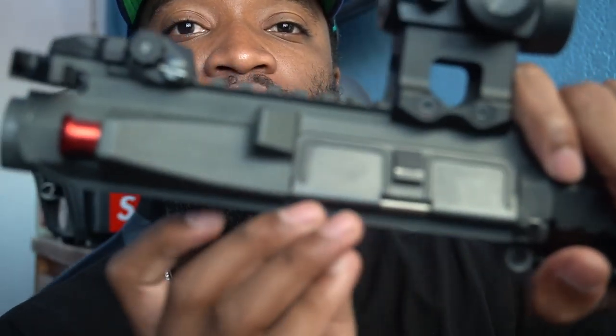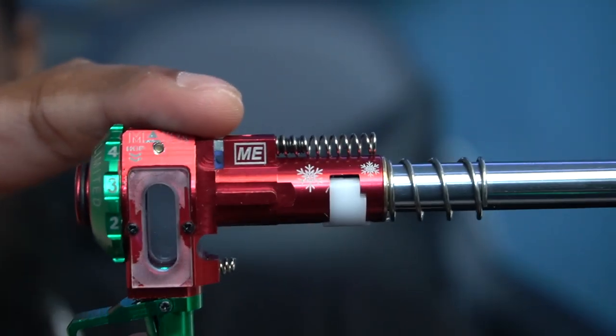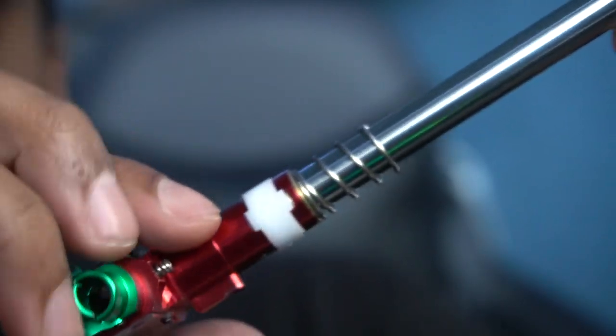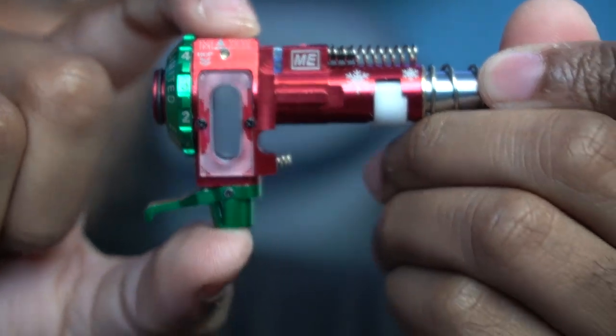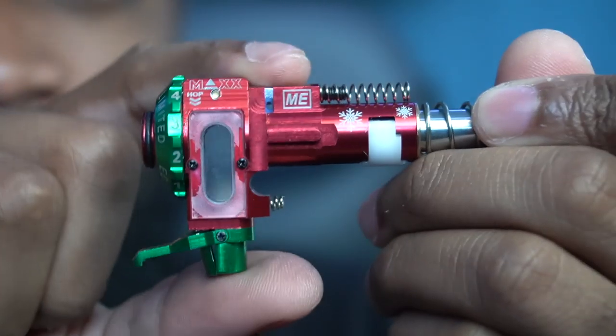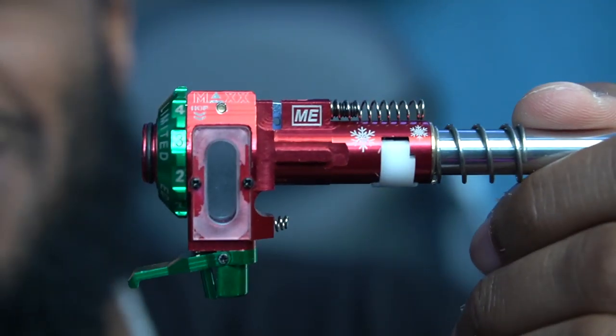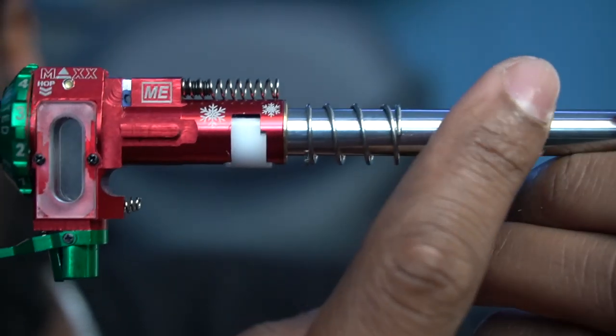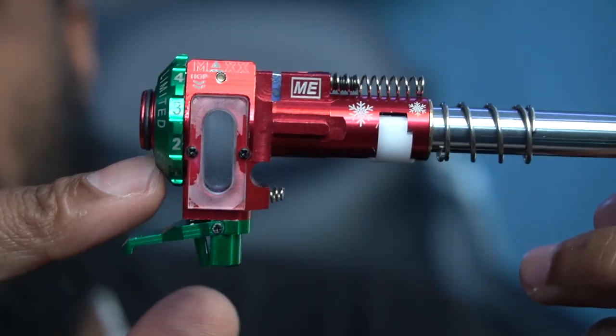For my barrel setup, this is the Christmas edition — you can see the little snowflakes on it. This is the Maxx Model hop-up unit — probably one of my favorite hop-ups out there. Matched with the hop-up, I have a Prime 303-type barrel, I think it's 300mm, and then I have a Prometheus purple bucking in there. It shoots straight. This is a basic setup — no flat hop, no R-hop — I play indoor so I don't really need to shoot too far, but this thing shoots beams.